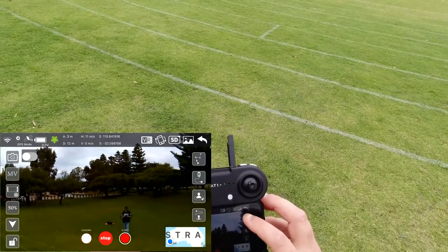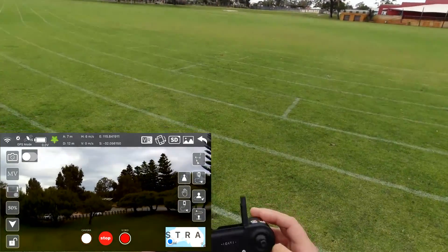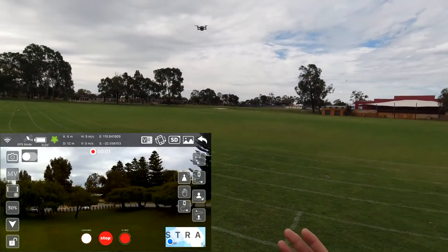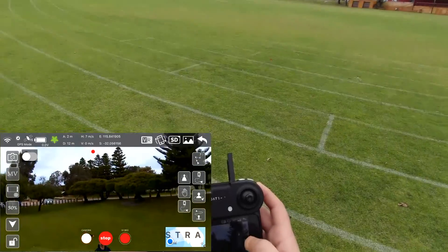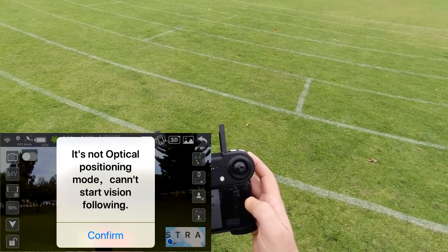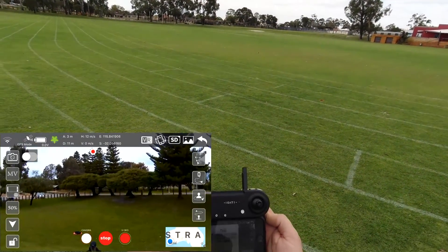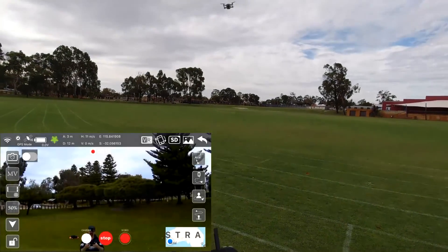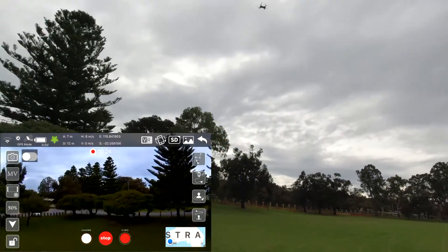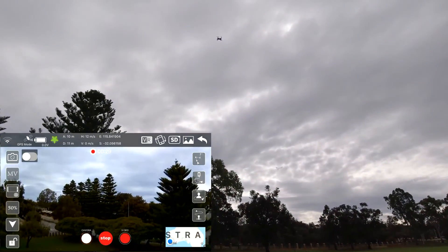Let's try a follow me — I believe it's this one. I'll take some more recording. It looks like it's recording now. This is dependent on your WiFi — there's no SD card. Optical positioning. I can't do gesture. Let me try follow phone. The tips are in Chinese. Doesn't look like it's working.